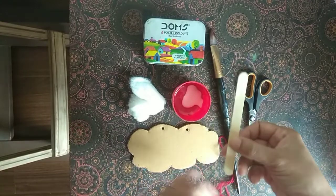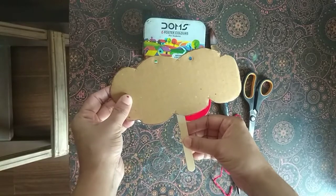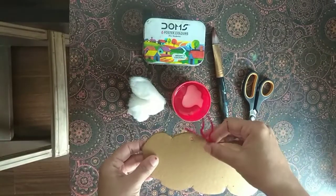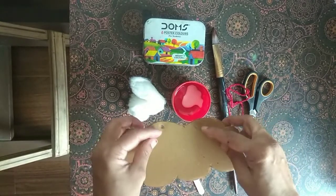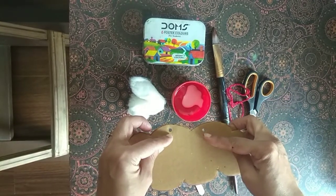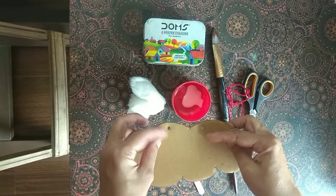If you want to stick your cloud, you can use the ice cream stick. If you want to hold it, you can use it. I have made two holes for this, so that I can hold it and hang it.